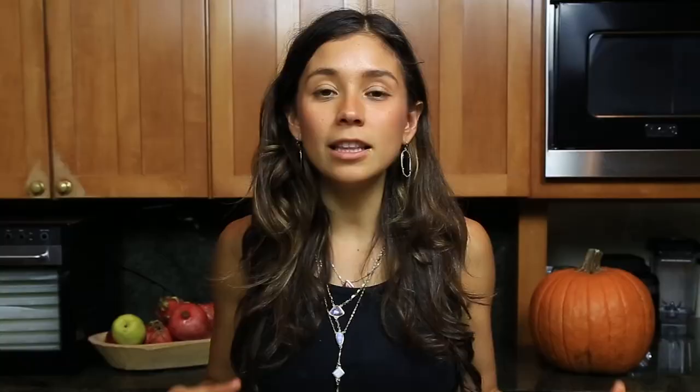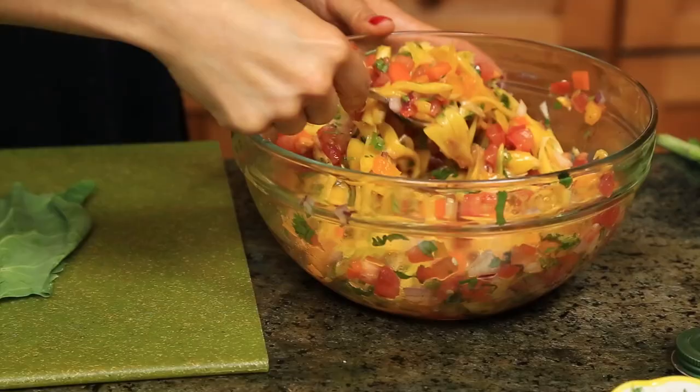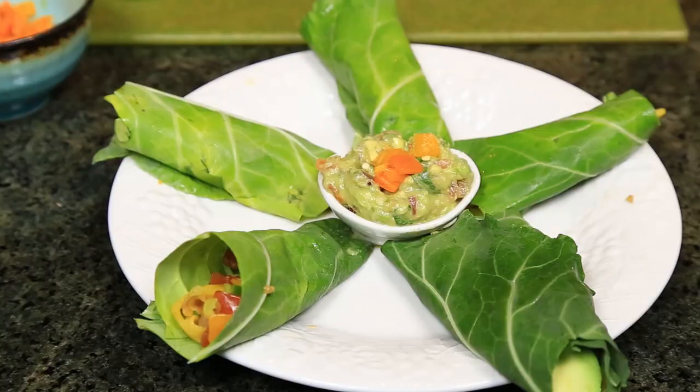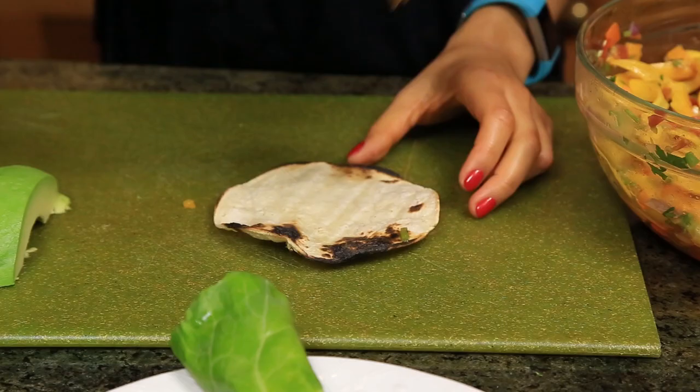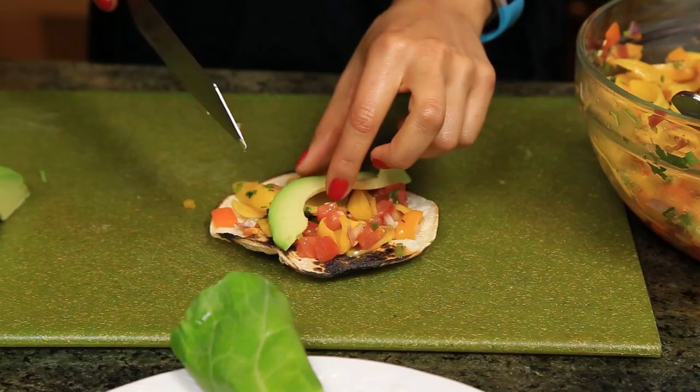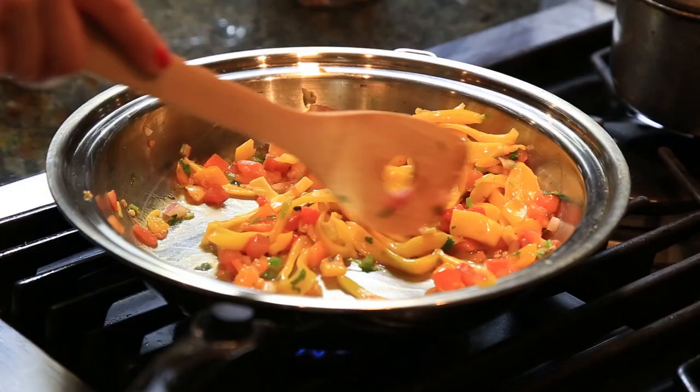Easy as that — it's really good. The longer you let it sit, the more the flavors are gonna absorb and the better it's gonna taste. There are a few ways you can eat this. One is as a raw taco: take a green collard leaf, take the stem out, put your jackfruit ceviche along with some avocado, wrap it up, and do as many as you want. You can also do a tostada with a corn tortilla — just put it in the fire for a bit, make it nice and crunchy, then add your jackfruit ceviche with some avocado and you have yourself a tostada.